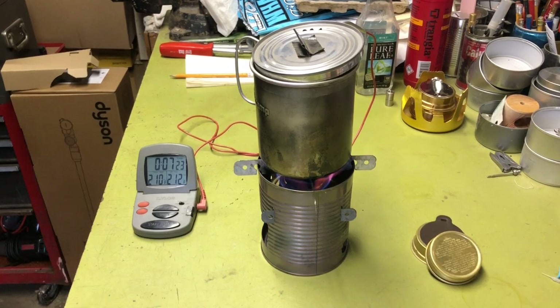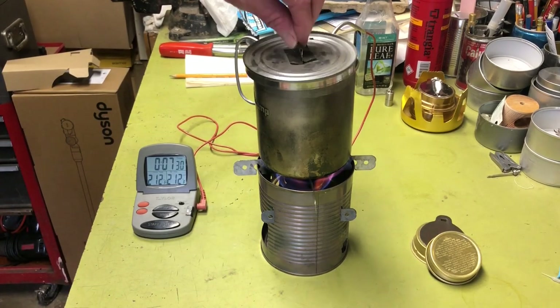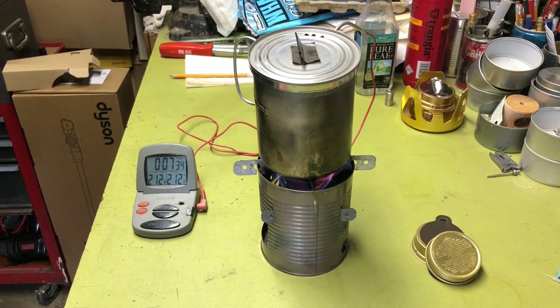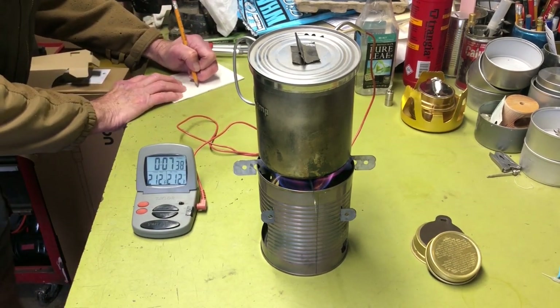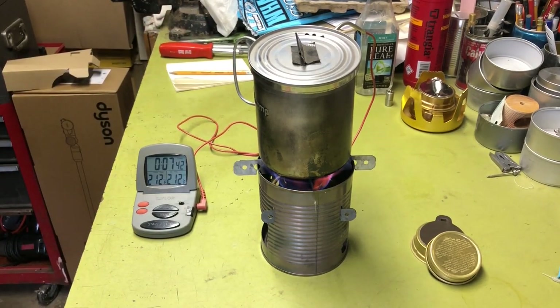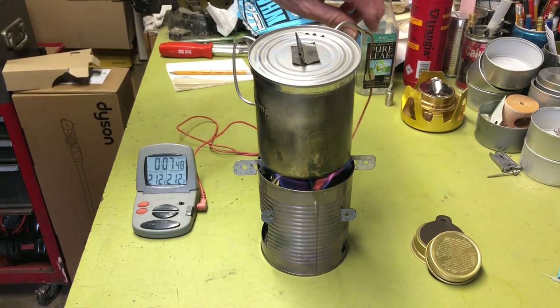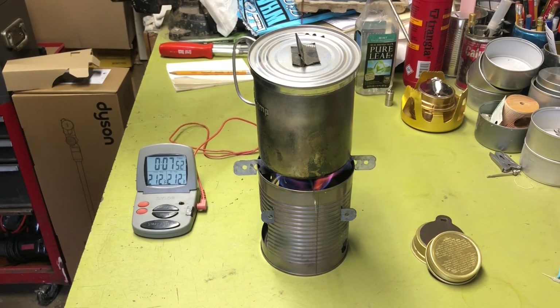We're getting there — 7:23, 2:11, should be 2:12 any second. I hear a roaring inside here. There we go — 7 minutes and 32 seconds on the boil. Respectable time. So there you go, the Trangia alcohol burner works just fine with this mod I made to the hobo stove.